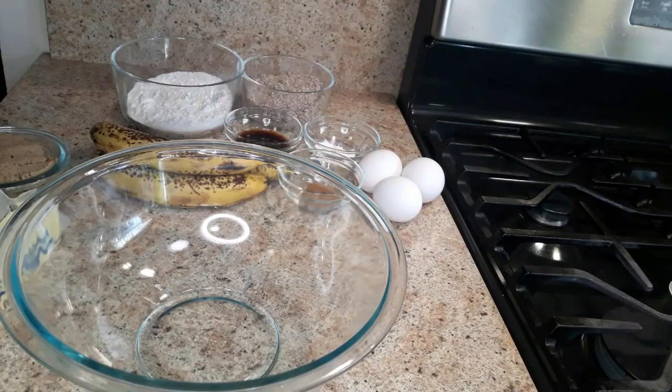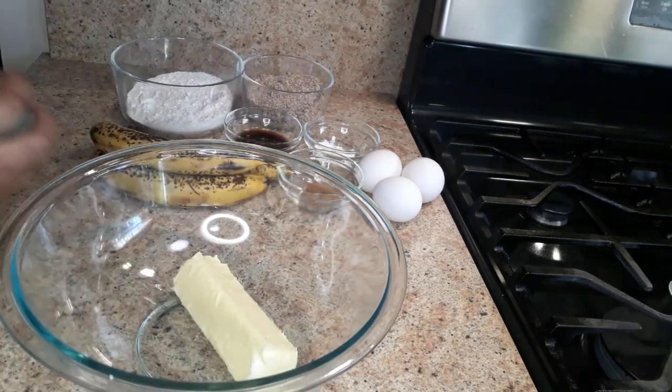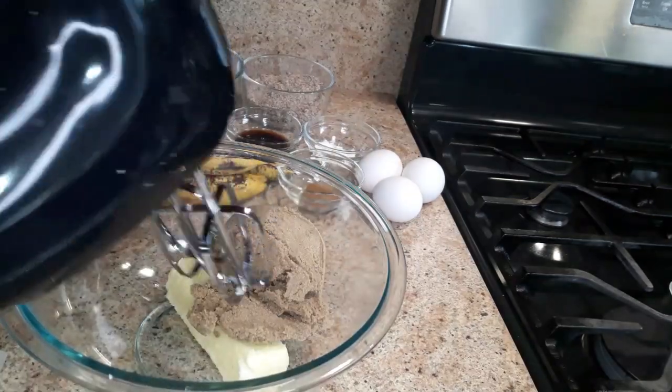First I'm gonna start by creaming the butter and the sugar. This is half a cup of butter and you want your butter to be at room temperature. This is one cup of brown sugar and now we're just gonna cream this together.